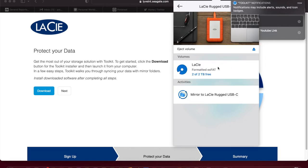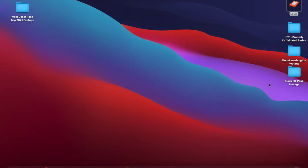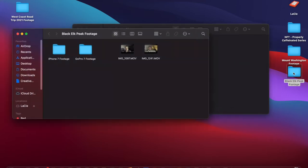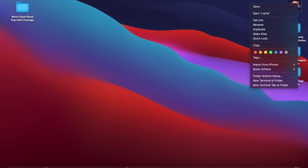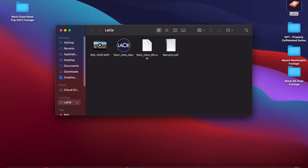Is that it? Is it installed? Okay, I think it's installed. Let's close and eject. Unplug, plug back in, and see if she's still there. LaCie — there it is. Alright, seems to work. Cool.